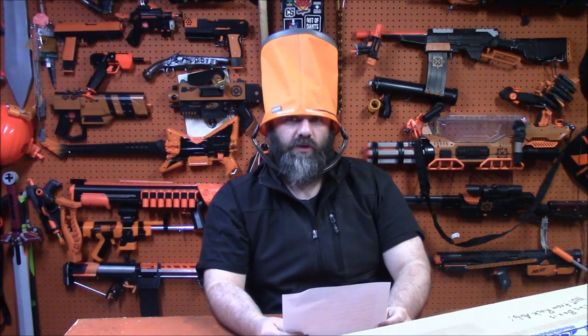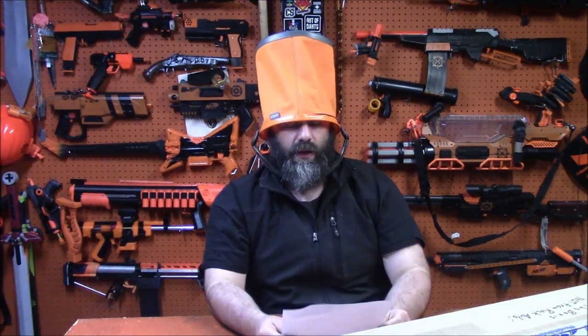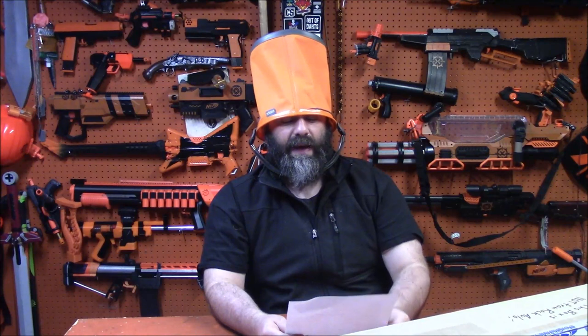Michael and Nimrod ask: would you ever make a storm bolter out of two Strifes integrated together? No — the Strife would not be my blaster of choice. I would go with what Walcom did and use the Hyperfire, for a number of reasons. It's already full auto, and the shells are very symmetrical on the sides so they integrate better side by side.